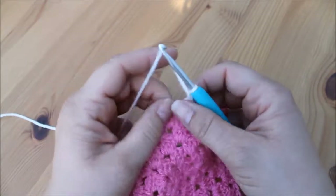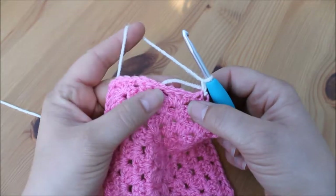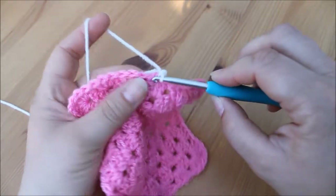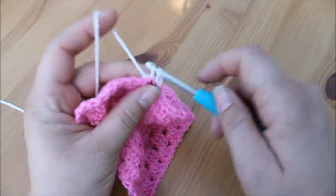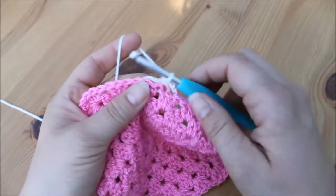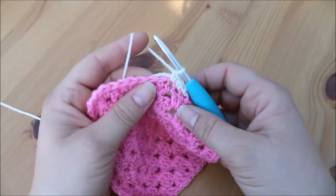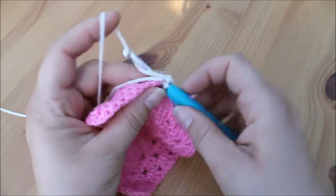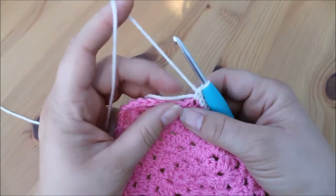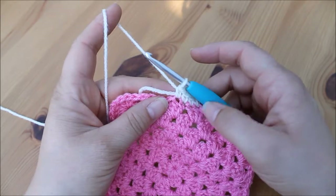We're going to grab our yarn and pull up a loop, then chain one, and then do a double crochet in each of the stitches along this edge until we reach the corner. Insert into the next stitch along, yarn over pull through, yarn over pull through two. If you notice with the tail end, just keep it flat against the edge and work around it — that will reduce the need to sew it in at the end.